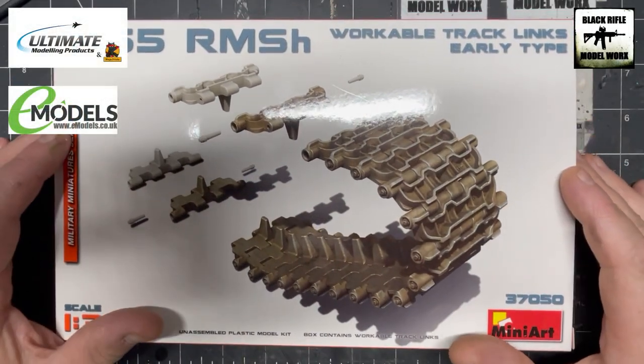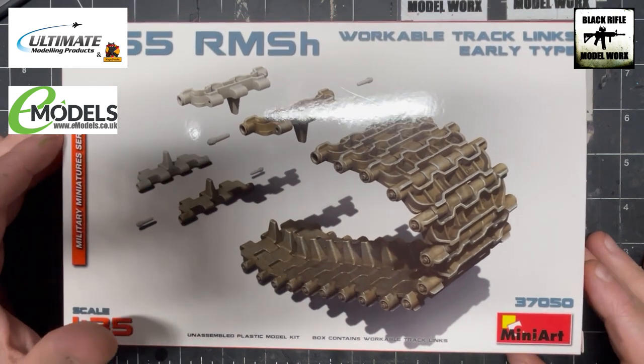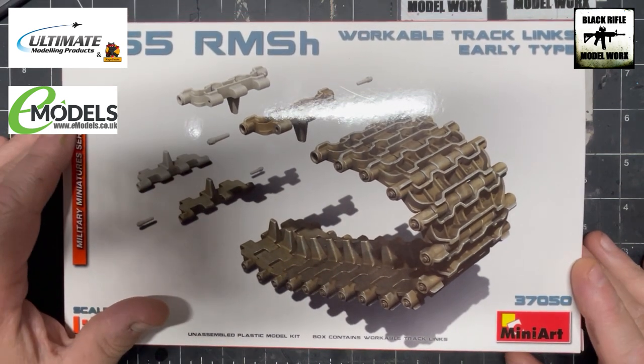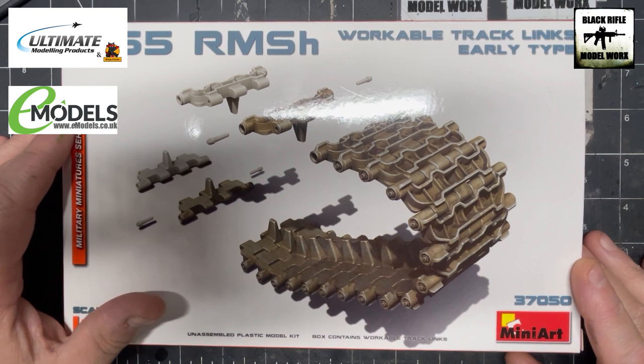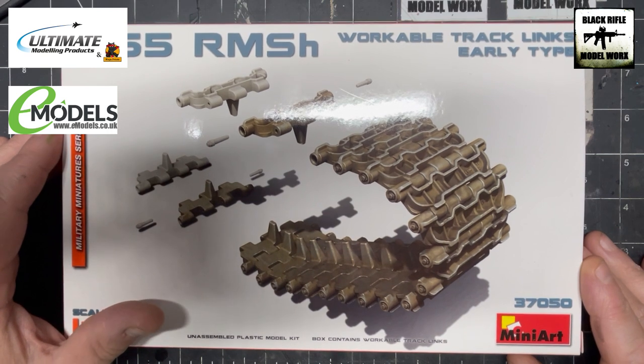Welcome back to the channel and welcome back to the T55 build series. If you haven't already, please hit the like and subscribe, and you can follow along with this build series and check out the previous videos.